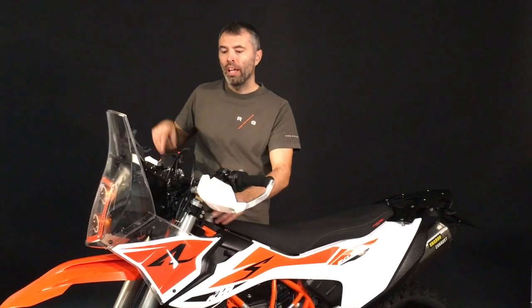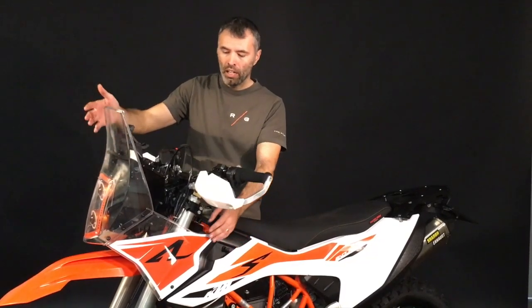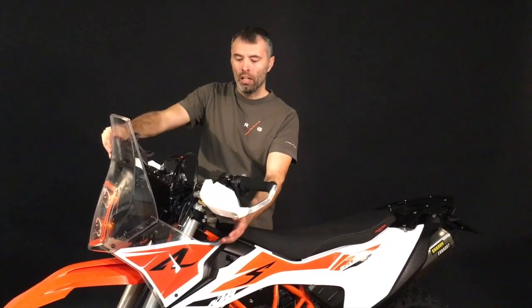To summarize: with this fairing kit you get great wind protection, strong and legal LED lights, space for navigation, and the adapter for the Scotts damper. Last but not least, we believe it's a great design with fairing made from flexible material making it more crash-proof. If you like it, please order on our webshop.